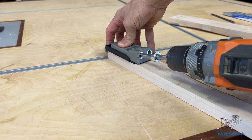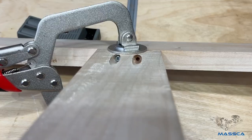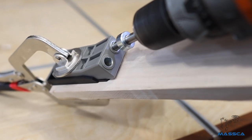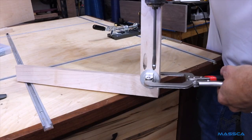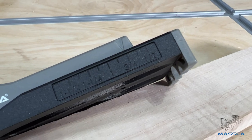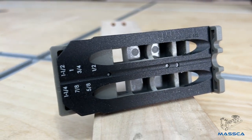The pocket hole joint involves accurately pre-drilling a pilot hole at an angle between two boards before connecting the two with a screw. Our Masca Pocket Hole Jig will make this process simple and keep measurements exact for great-looking projects. The Masca Pocket Hole Jig is designed for use with timber from half-inch all the way up to one-and-a-half-inch in thickness, or 13mm to 38mm.